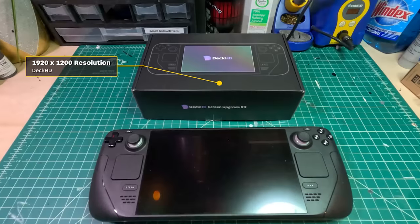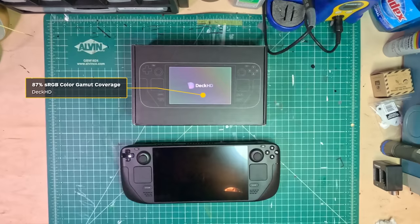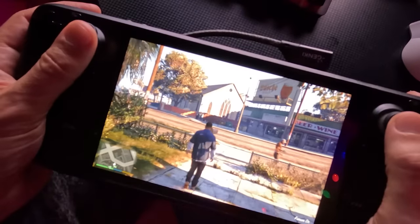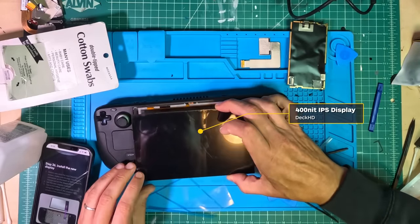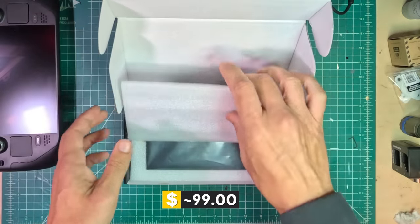The Deck HD has a resolution of 1920 by 1200 compared to the Steam Deck's 1280 by 800. It also has the same anti-glare coating as the screen on the highest end Steam Deck, but boasts an 87% sRGB color gamut coverage compared to the stock display's 67%. In theory, you get better contrast as well as more vibrant colors closer to real life. It's an IPS display and has the same 400 nits screen brightness as the included Steam Deck screen. It retails for $99, though the price isn't locked in as of this writing.